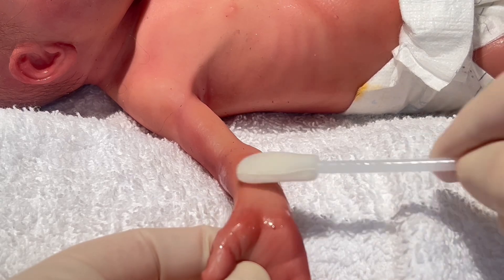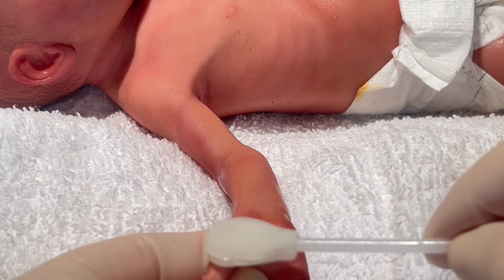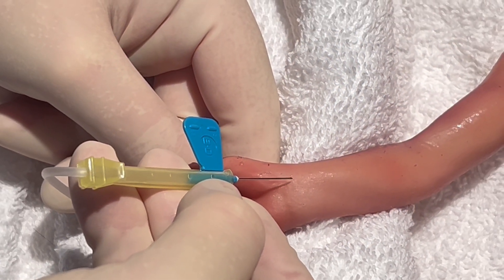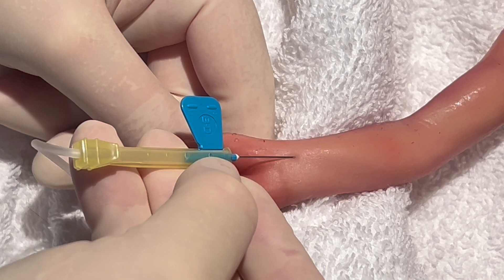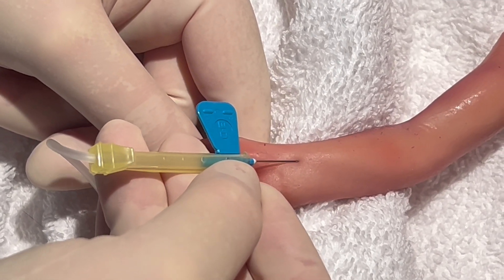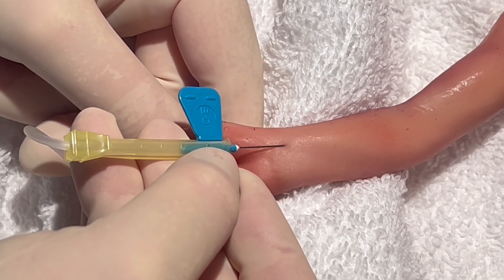At this point, you can cleanse your site per unit protocol with items such as alcohol, chloroprep, or povidone iodine. With the bevel of the needle up, position the needle against arterial blood flow. Enter the skin first at a 15 to 30 degree angle, and you may need to reposition to a 45 degree angle for deeper arteries.